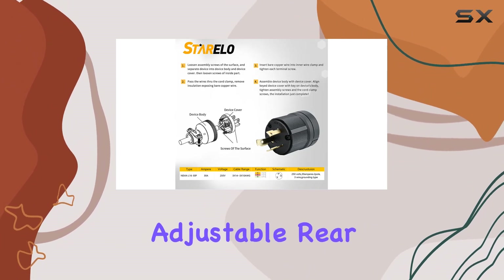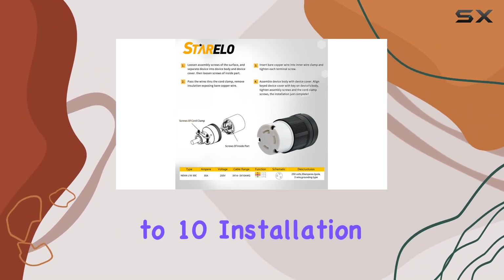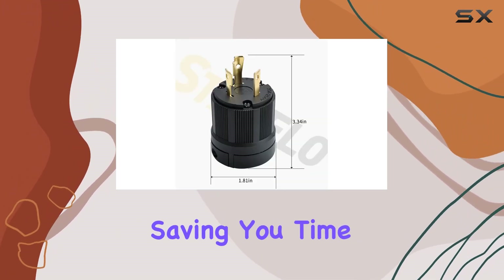Plus, with an adjustable rear-cord clamp accommodating wire sizes ranging from AWG 14 to 10, installation is a breeze, saving you time and effort.